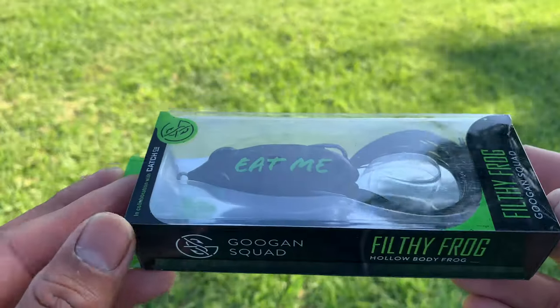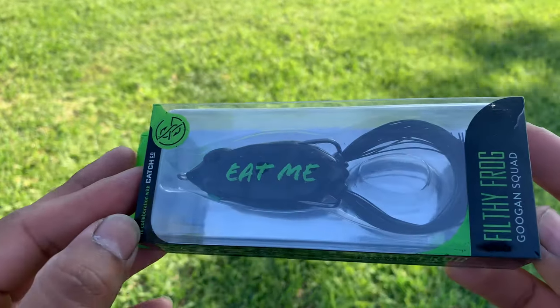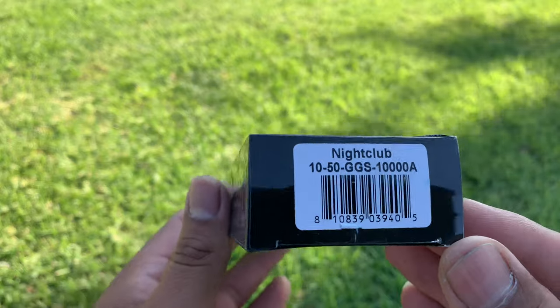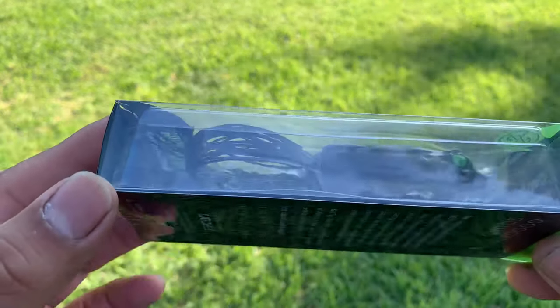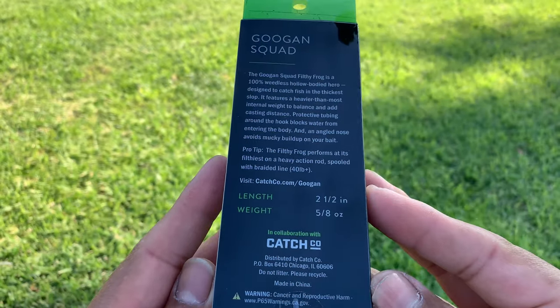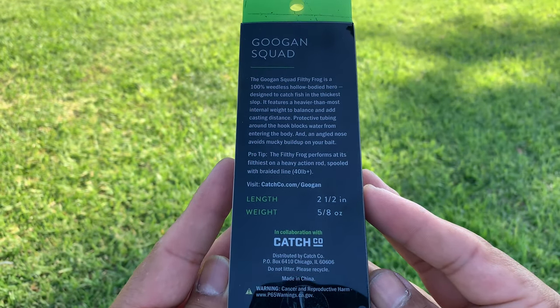This one is the Eat Me Popping Frog, or the Filthy Frog. So I have a Filthy Frog and it says 'Eat Me' on the side there. I'm hoping I'm in focus, guys. There's some info in the back which you probably won't be able to see. I'm still learning with the zoom and everything. But that's the first time I've seen this in my hands, and I've seen a lot of good reviews with this online.